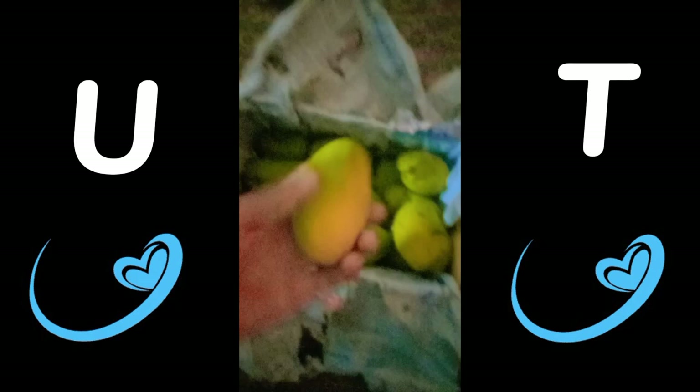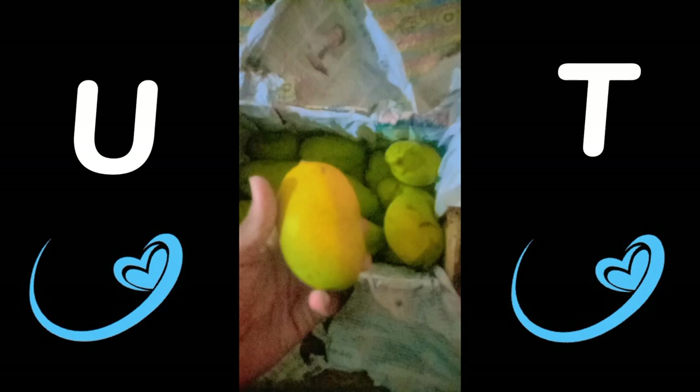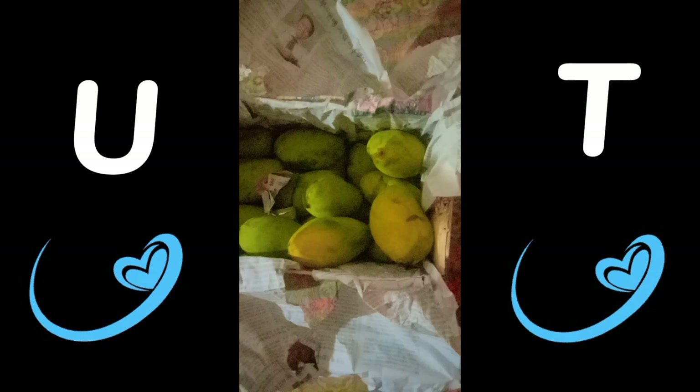So is he going to take all these mangoes along with him? Let's check out the remaining ones. These are the mangoes which my father has sent from the district of Sindh, Pakistan — these are mangoes from Sindh province of Pakistan.